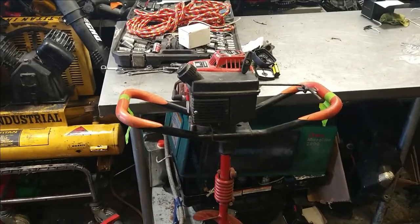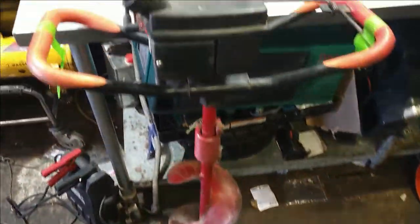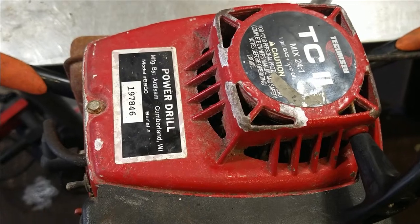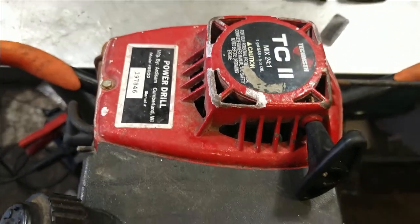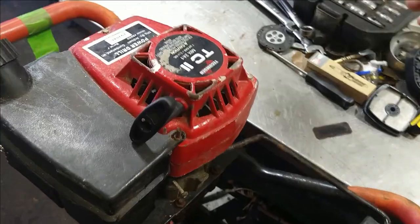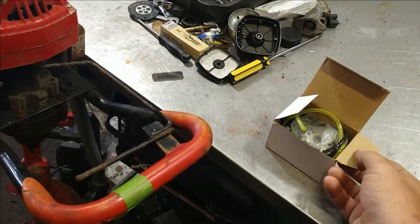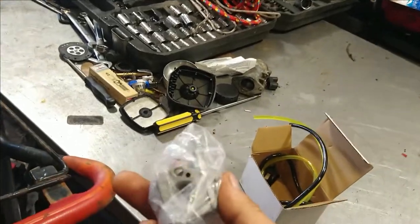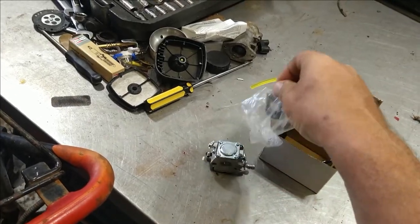Today we are going to be putting a new carburetor and fuel line on an auger. This is a Tecumseh TC200 power auger, a Power Drill model 99, model 8900. I did the best I could getting the carburetor — I'm not sure it's going to be a perfect exact match. I got the carburetor for the Tecumseh TC200, and just glancing at it, I think this is going to be very close. The difference might be where the throttle hooks up.